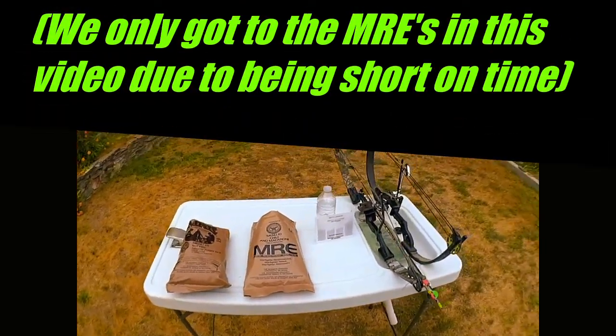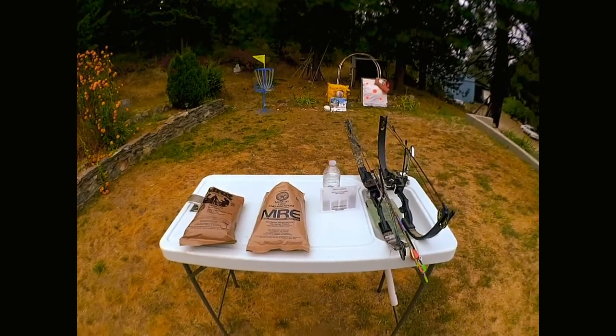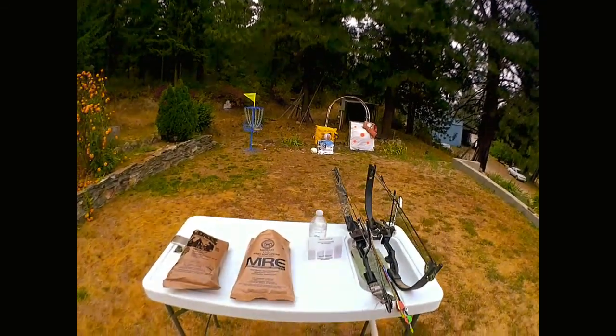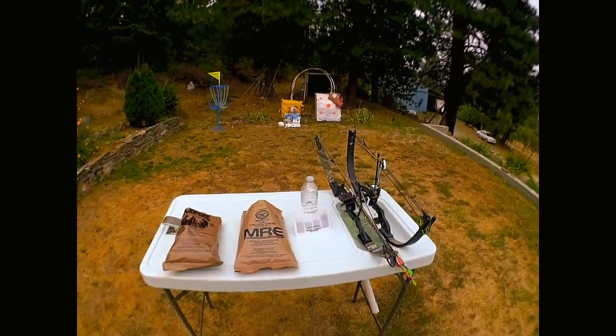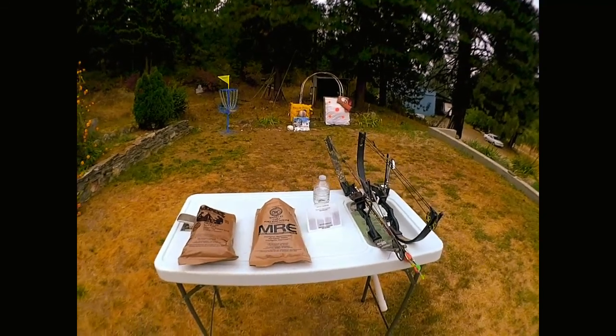Today we're out here with some baby bows and we're going to be shooting at random things we gathered up. We got a homemade target, we're going to talk about how we built it, we got basketballs, soccer balls, MREs, and then we're going to put the MRE pack in a water bottle to make a little explosion. We got these mini bows set at around 20 pounds.